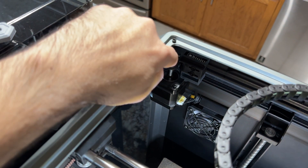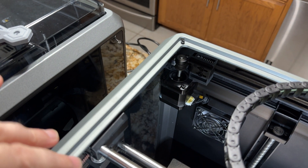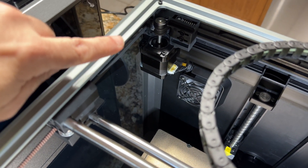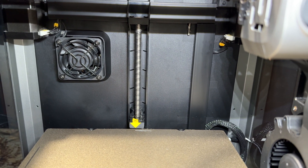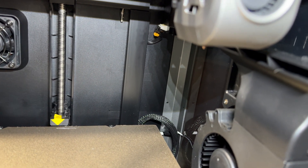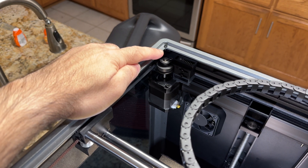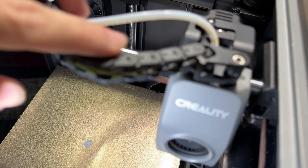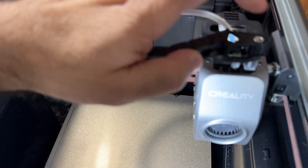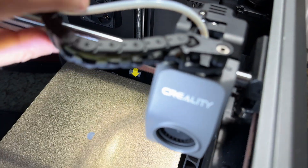The pulleys on the K1C are smaller — when you compare them to the K1 you'll notice that clearly. Looking at both printers' interiors, here's the K1: notice how much larger those pulleys are. On the K1C they're much smaller. You can also see the cable chain rests much lower on the K1, while on the K1C it rests higher up — it's raised and very much improved. I'll look for 3D printed parts to mimic that improvement on my K1. This is definitely a much improved experience.